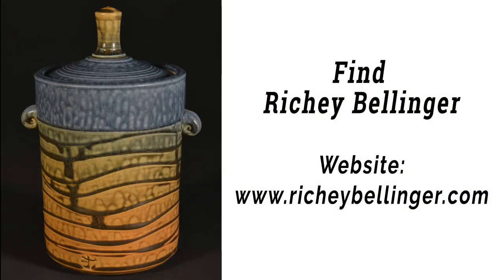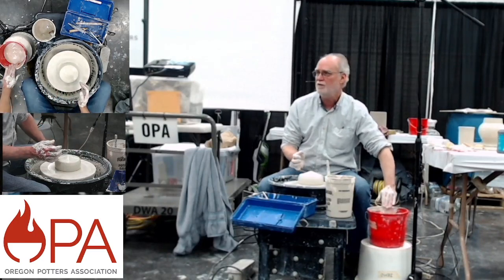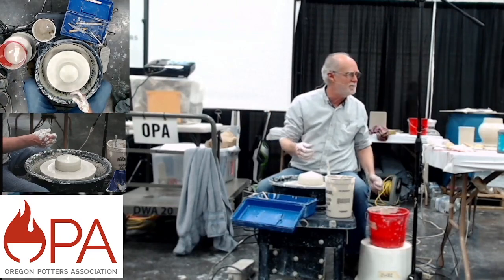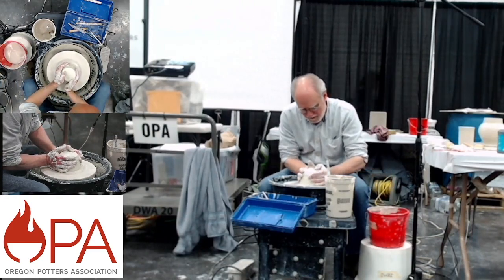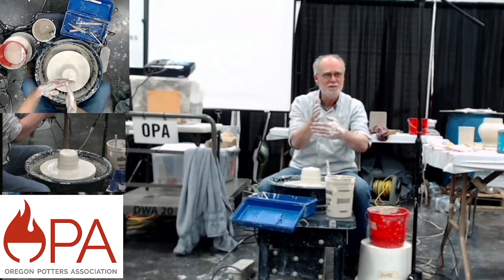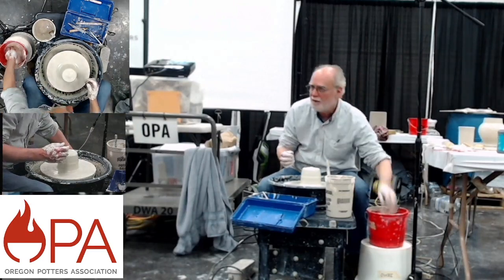If you go to my website, RichieBellinger.com, you can see my pottery, listen to some of the songs I've written and recorded, and see some of the photos I take. I like to take photo safaris — I get in my car and drive up some road I haven't been on, looking for beautiful things to photograph. I grew up in Illinois where all the roads are in a grid and it's impossible to get lost. Oregon's quite fun that way, but I've pretty much exhausted the new roads.